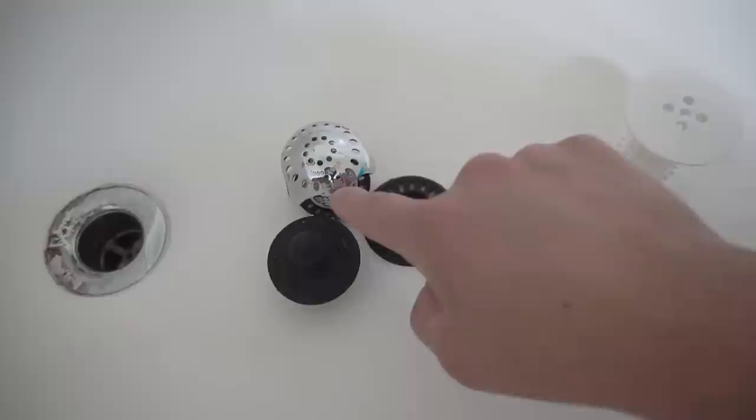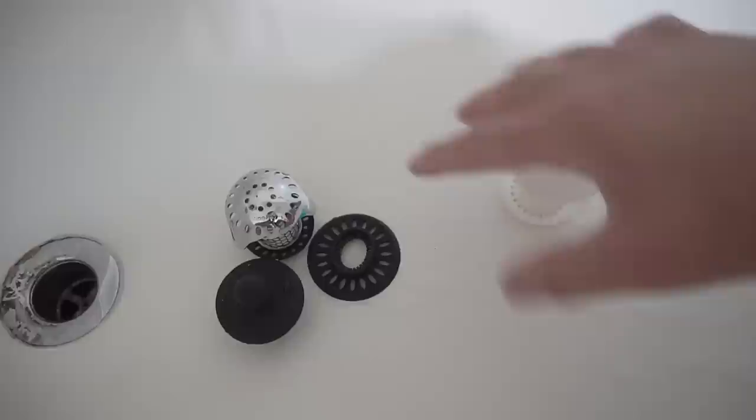The Ultra also has a stopper just like the standard version, in case you want to take a bubble bath. Price-wise, this one is $14.99 on Amazon and the standard Tub Shroom is around $10. If you're interested, I'll leave a link in the description down below. Now let's go test out the third product.